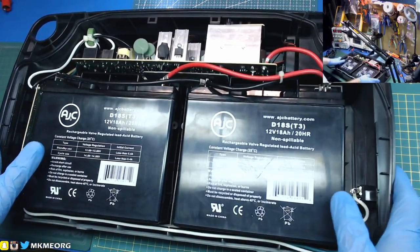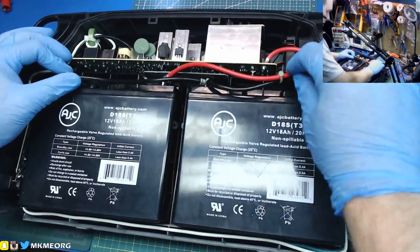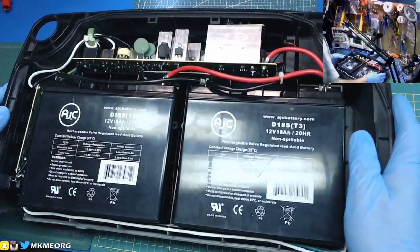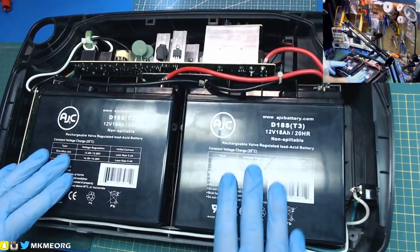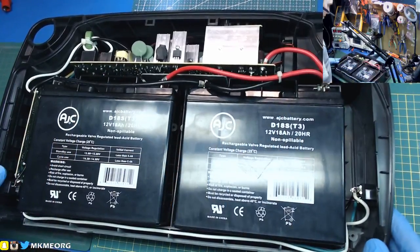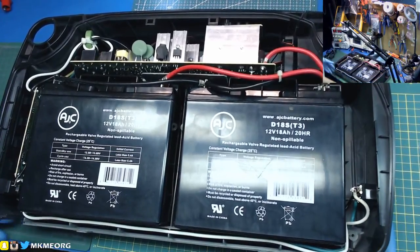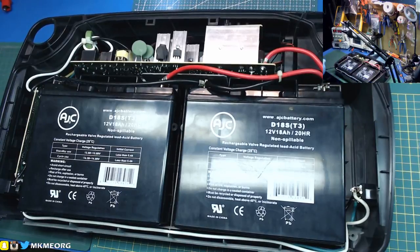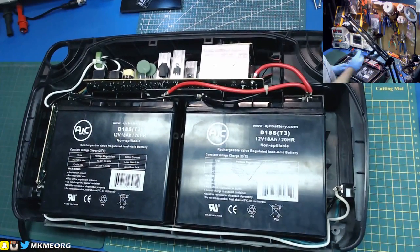I checked the charging voltage the other night - it was 13.5 volts. It charged quite well: 13.5 on a fully charged battery, then it started cycling between 13.5 and service charge, which was perfect - exactly what I wanted to see. Should we try it? I don't think anything's going to blow up.